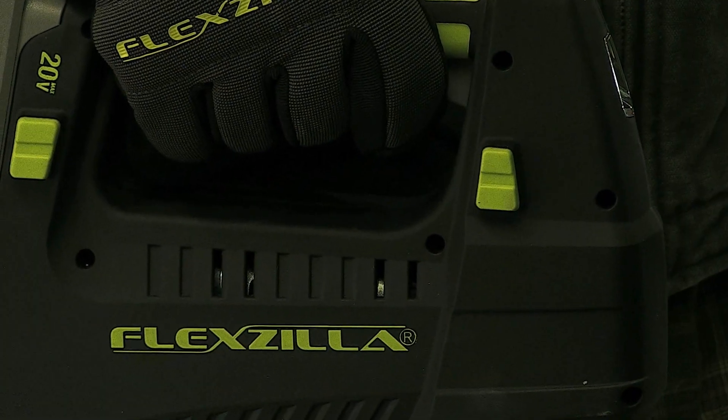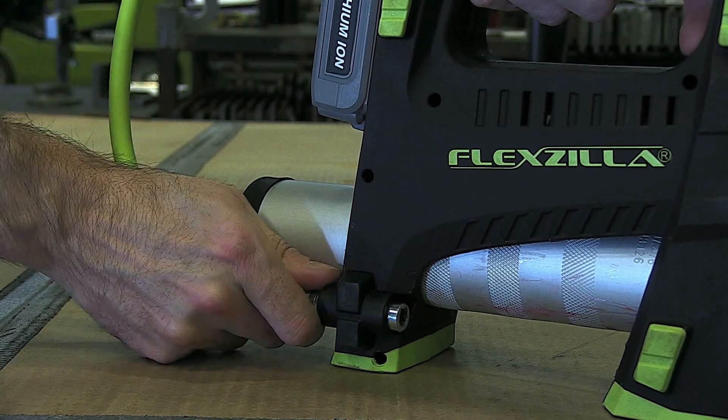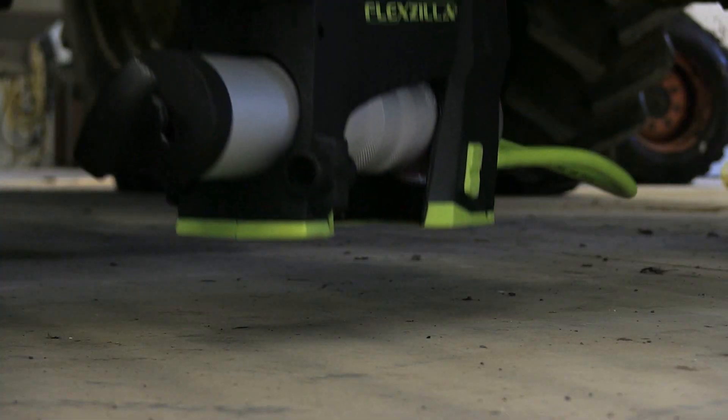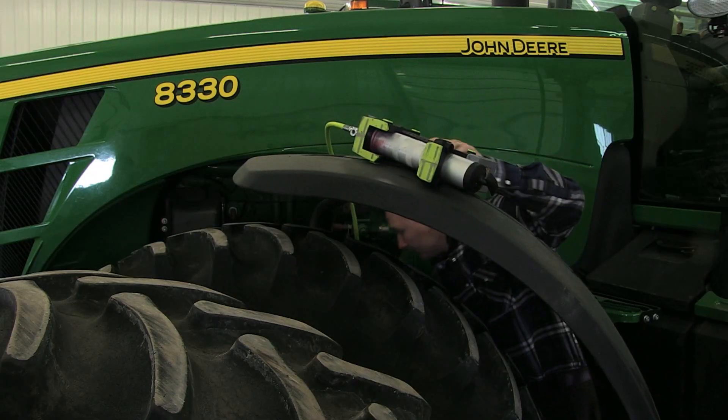We thought of everything to make it easier to operate, right down to the hose dock built into both sides of the tool, a bright LED work light that illuminates zerks hiding in dark areas, and non-slip pads that let you operate the gun securely on its base or side.